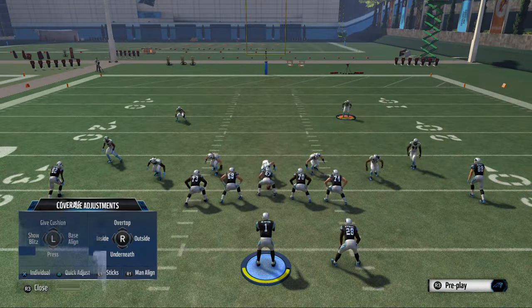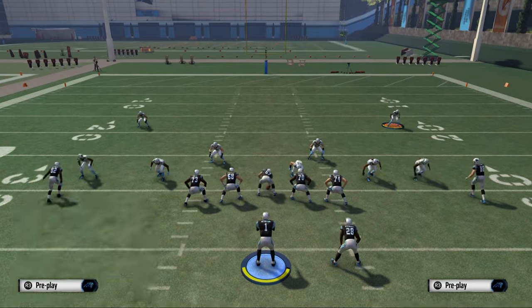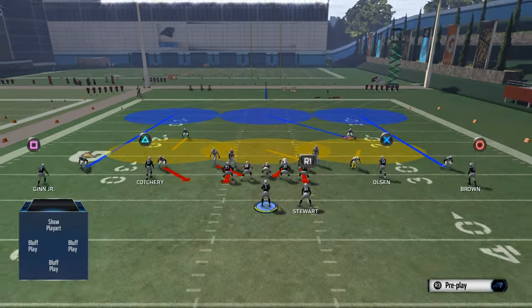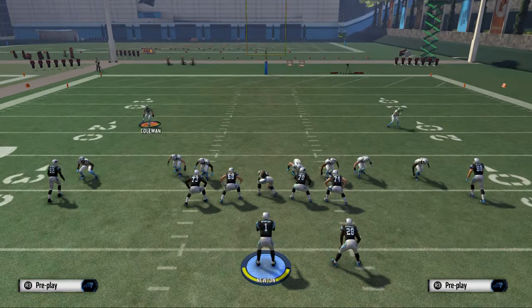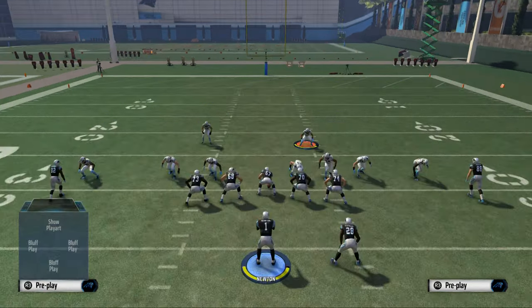So what we're going to do is baseline, we want to press, we want to shift our line to the right, we want to crash our line to the left, and then we want to pinch our linebackers. From there this blitz is set up completely. We like to bring the safety down — I normally like to bring both safeties down for the run defense and run support.